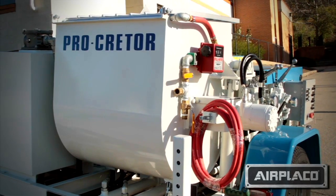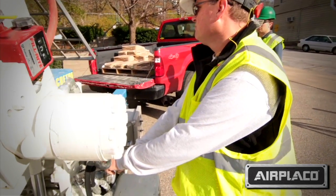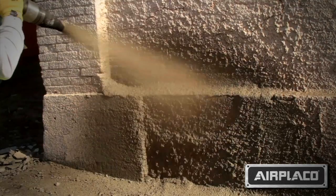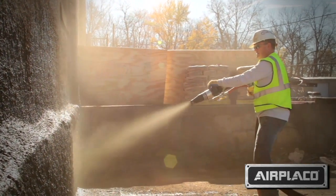The Procreter is ideal for roadway lifting for municipalities and DOTs. The shotcrete application is great for any types of low-volume shotcrete with high-pressure applications.